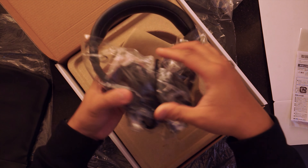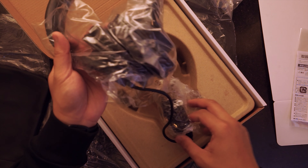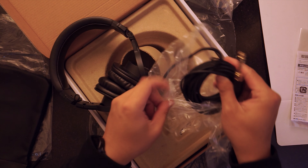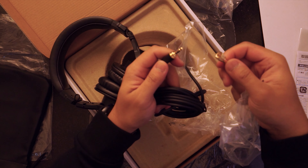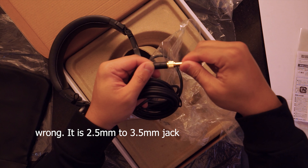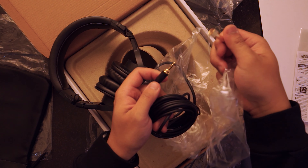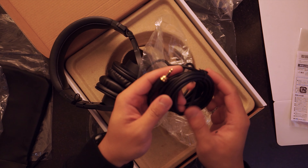Now we have the headset itself. This is a wired headset because I'm just going to be using it in my YouTube studio. The cable has a 6.35mm jack that converts to a 3.5mm jack. What's nice is that this adapter has a twist mechanism to lock it in, unlike other adapters which only click or press in — that's a really good design choice.